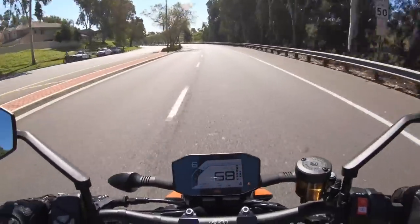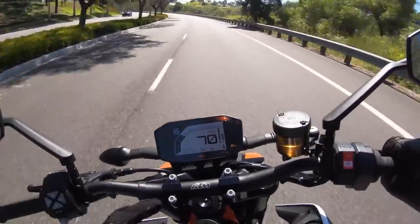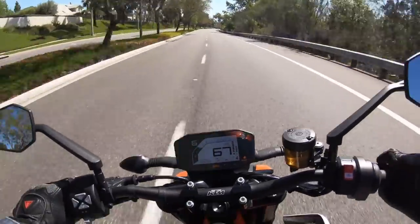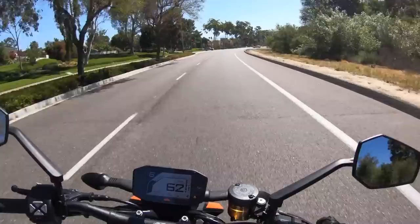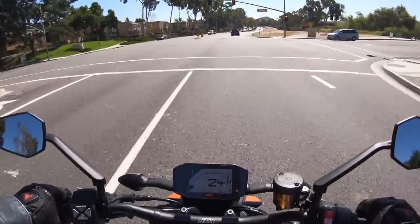Cruise control — this 890 Duke R is not fitted with cruise control, hence why we're probably going a little fast. It's so hard to ride these motorcycles at the speed limit; they're so fun to ride. But folks who really want to be mindful of that can purchase cruise control as an accessory.